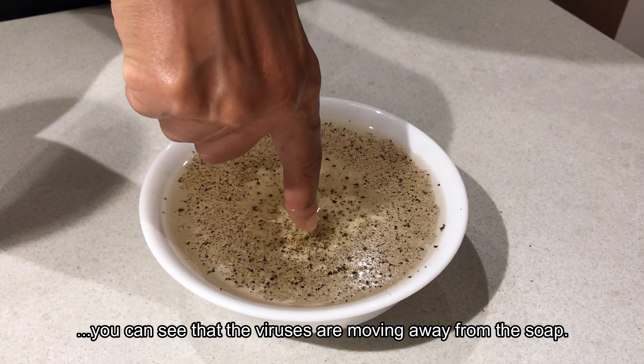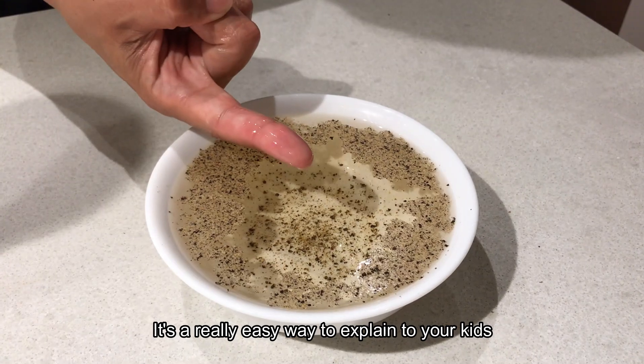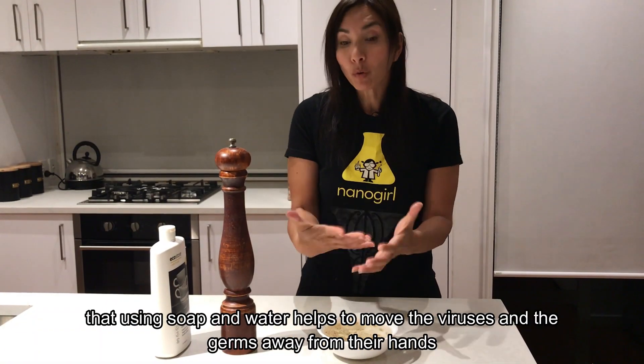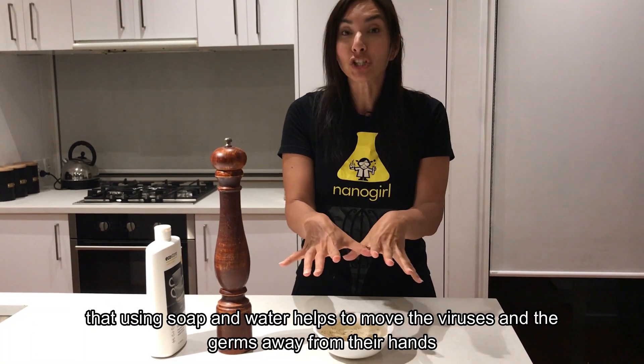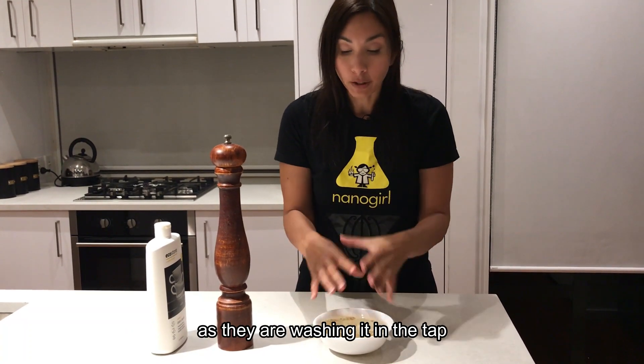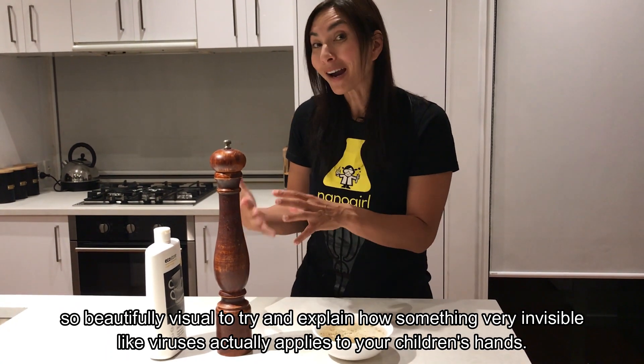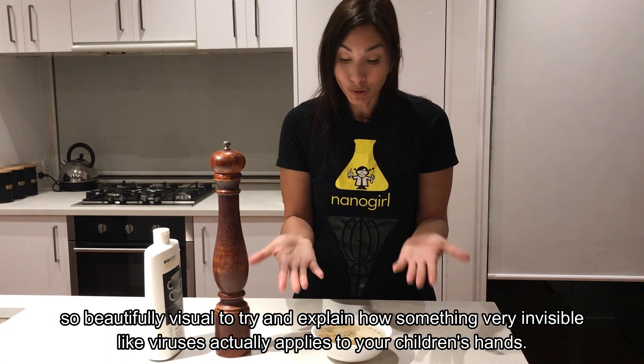You can see that the viruses are moving away from the soap. It's a really easy way to explain to your kids that using soap and water helps to move the viruses and the germs away from their hands as they're washing at the tap. It's beautifully visual — trying to explain how something very invisible like viruses actually applies to your children's hands.